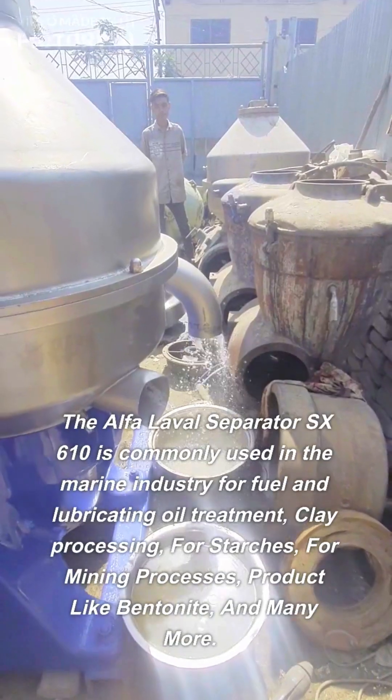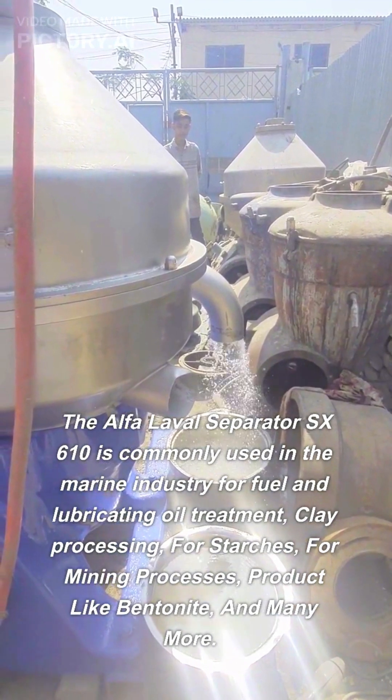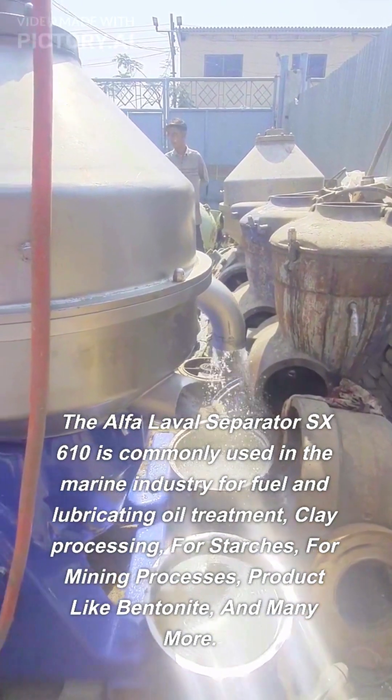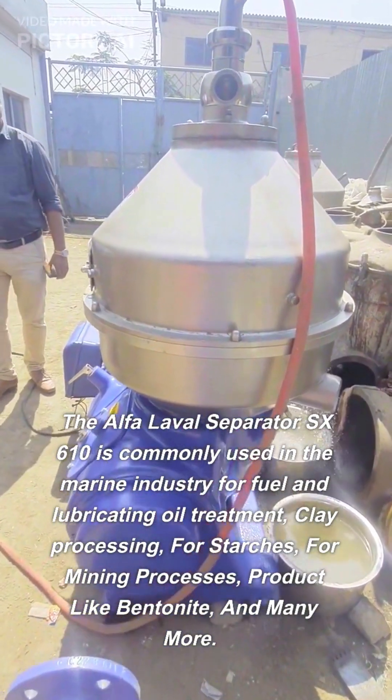The Alpha Laval Separator SX-610 is commonly used in the marine industry for fuel and lubricating oil treatment, clay processing, for starches, for mining processes, products like bentonite, and many more.